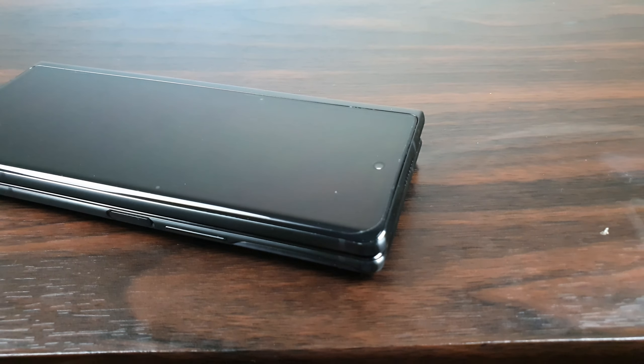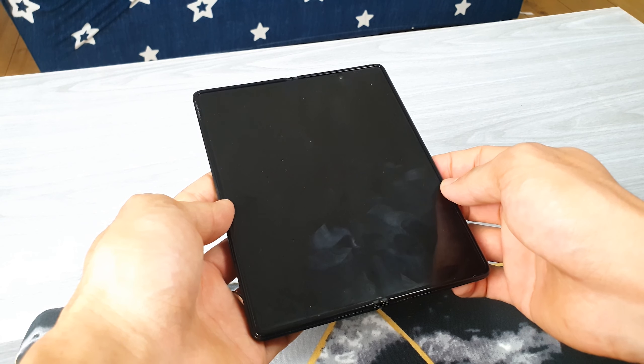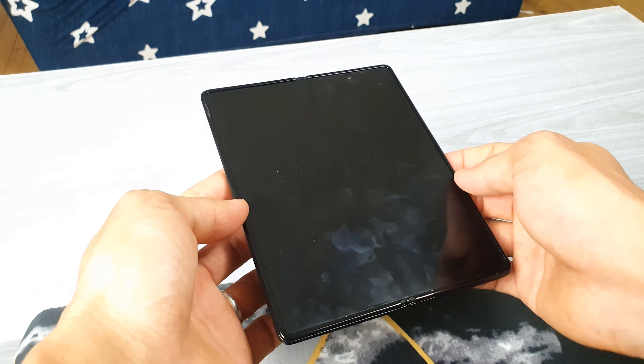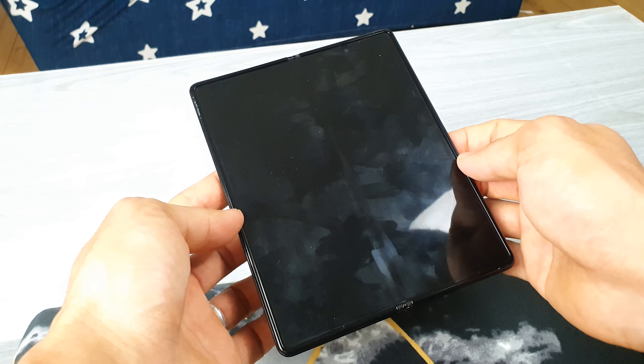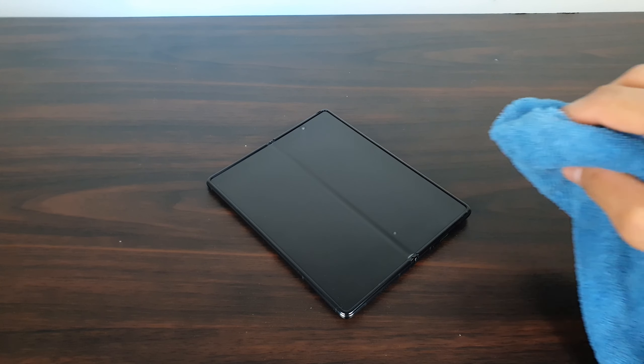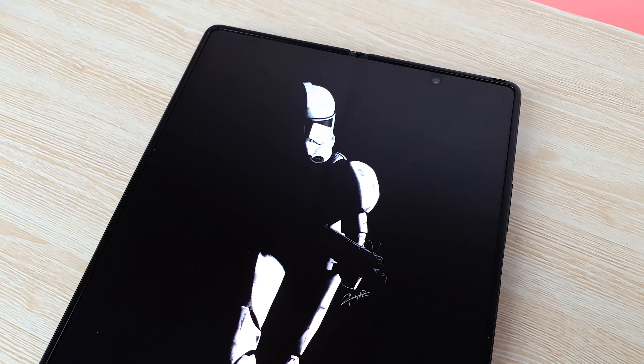The outer screen has a decent screen protector like you'd find on any Samsung phone. But on the inner screen, Samsung put on a different screen protector that is hands down one of the worst I've ever used. It feels rubbery and cheap, attracts fingerprints more than the phone itself, and I'm constantly cleaning it. For a display that good, I wish Samsung had done something better — but something is better than nothing.